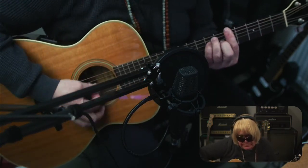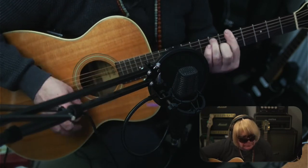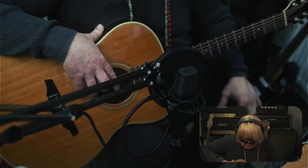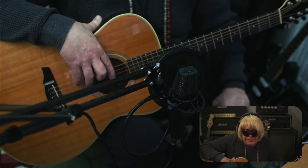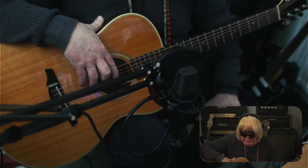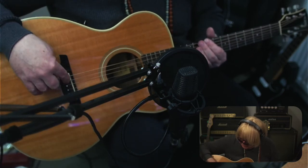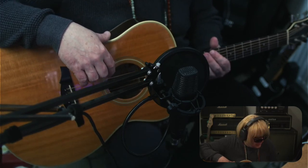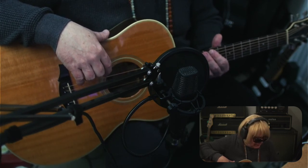Guitar is good, plays fantastic. Intonation is great. It's like an OM — real punchy, mid-rangey. Definitely different than a Dreadnought, but pretty good. Very, very good guitar. I'm not sure about the price tag — I think the list on them was £2,000, which would be about $3,000. I'm not sure if it's quite up to that level, but it's definitely a good guitar.